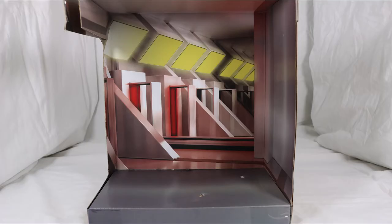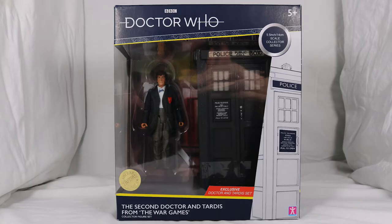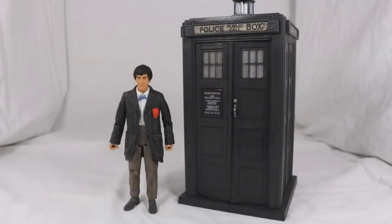The background displays the Cid Rat Room from the War Games. Now with the box out of the way, let's take a look at the second Doctor and TARDIS. Here they are — the second Doctor and TARDIS. It's not half bad.